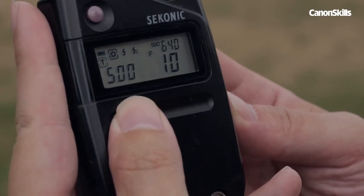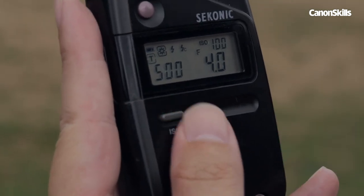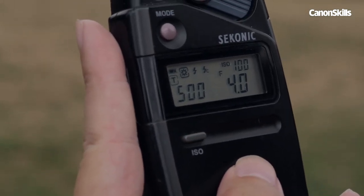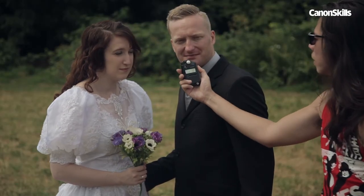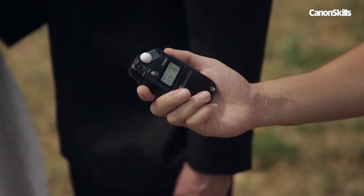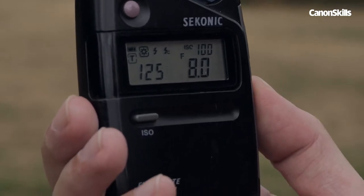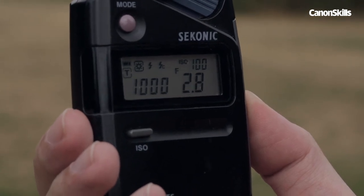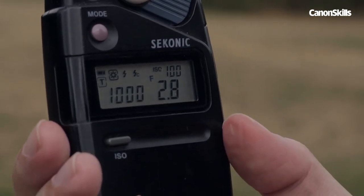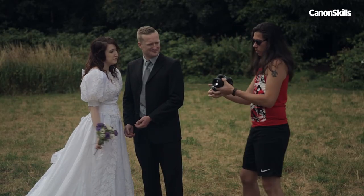So how exactly do you use a handheld meter? First, make sure that it's set to the same ISO as your camera, and that it's set to the daylight setting if you're shooting outdoors. Then hold the meter in front of your subject and press the button to take a reading. It'll now show you the exposure to set on your camera. If you want to shoot with a different aperture to control brightness or depth of field, just adjust the f-stop using the controls on the meter, and it'll recalculate the shutter speed for you. Always take your readings from the same place, like the nose or the chin, for consistency.